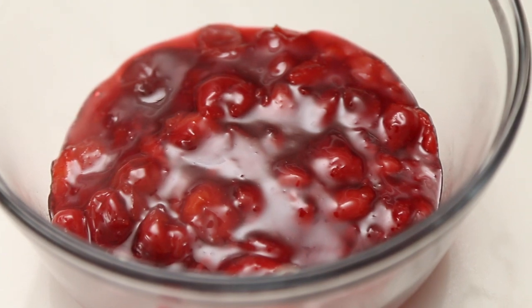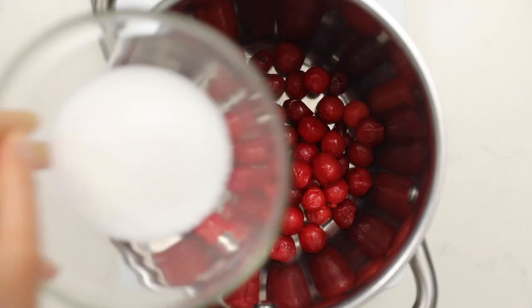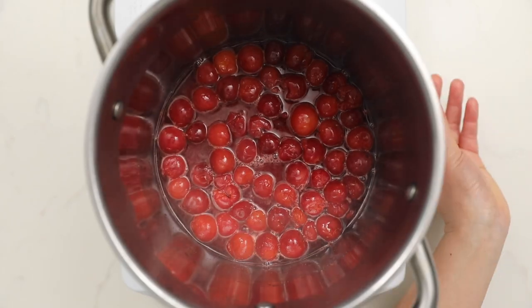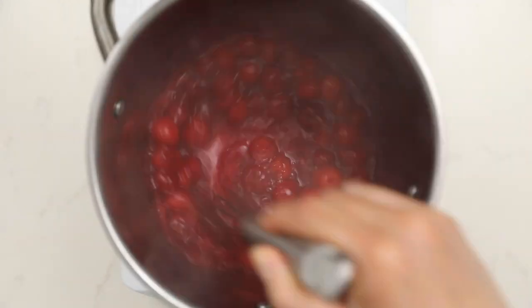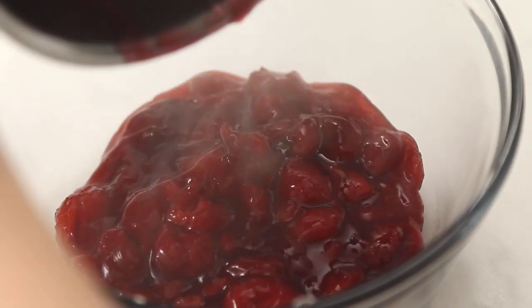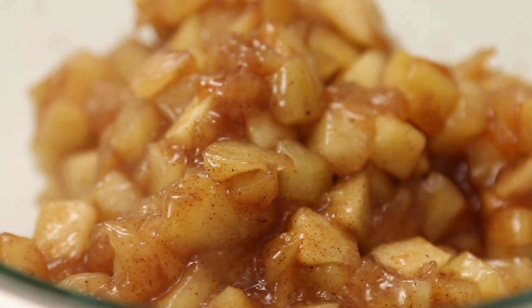To make the sour cherry filling, heat a saucepan over medium-high heat with some sour cherries, granulated sugar, lemon zest, and lemon juice. Once the mixture starts to boil, turn the heat down and simmer for about 8 to 10 minutes. Once it's slightly reduced, whisk in a cornstarch slurry and let the sauce thicken for about another 1 to 2 minutes. Once done, the mixture should be glossy and thick. Set this aside to cool at room temperature.